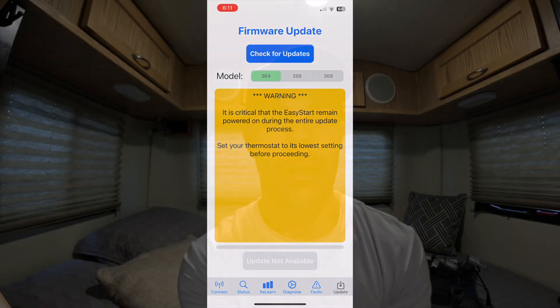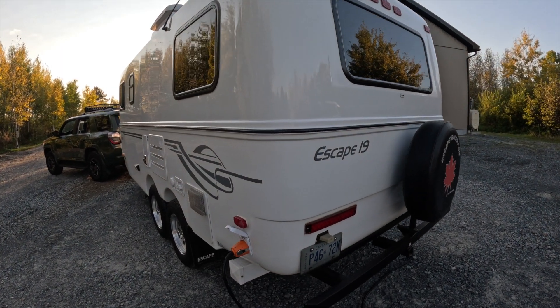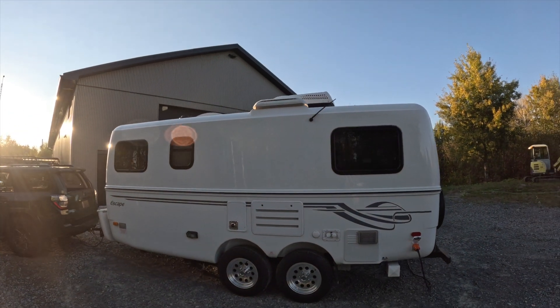I can't stress enough — MicroAir has really great step-by-step instructions on their website, so don't just watch this video, go check those out as well. If you have any questions I didn't answer, feel free to leave a comment below and I'll do my best to answer. If you enjoyed this video, don't forget to subscribe to our channel, and come back tomorrow to see where we go next.